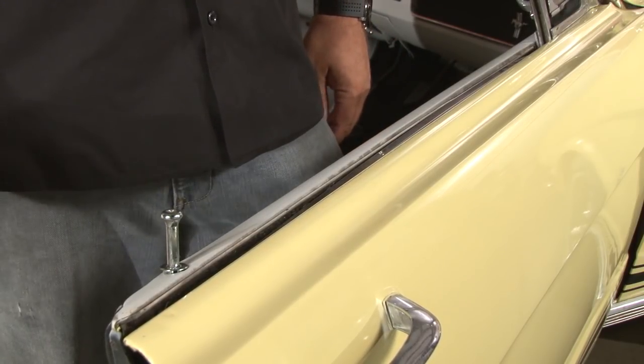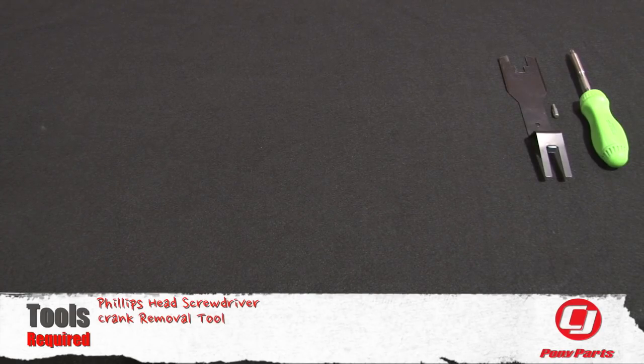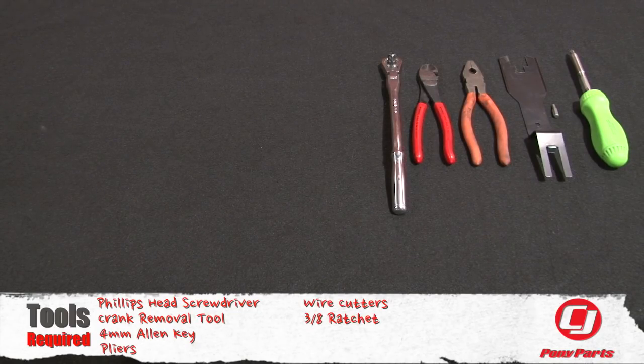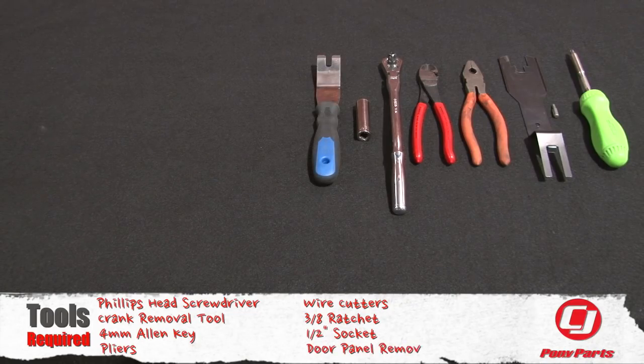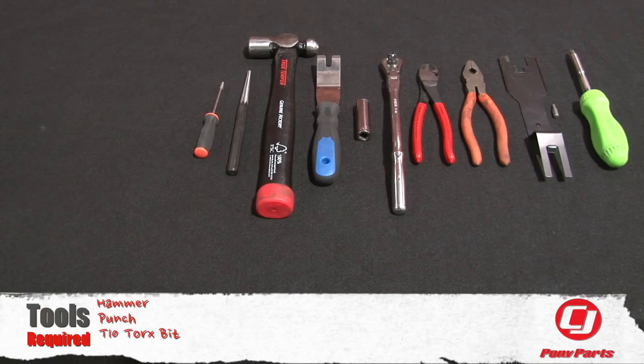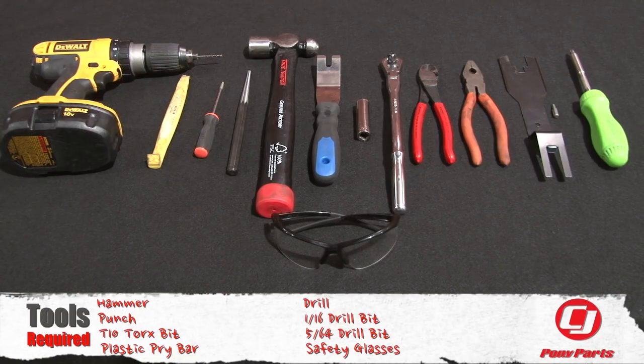We're going to start with the doors and move on to the quarter panels. For this installation, you'll need a Phillips head screwdriver. Depending on what kind of window crank and door crank you have, you may need a crank removal tool or four millimeter Allen key, pliers, wire cutters, 3/8th ratchet, half inch socket, door panel removal tool, hammer, punch, T10 Torx bit, plastic pry bar, drill with either a 1/16th or 5/64th drill bit, and safety glasses.